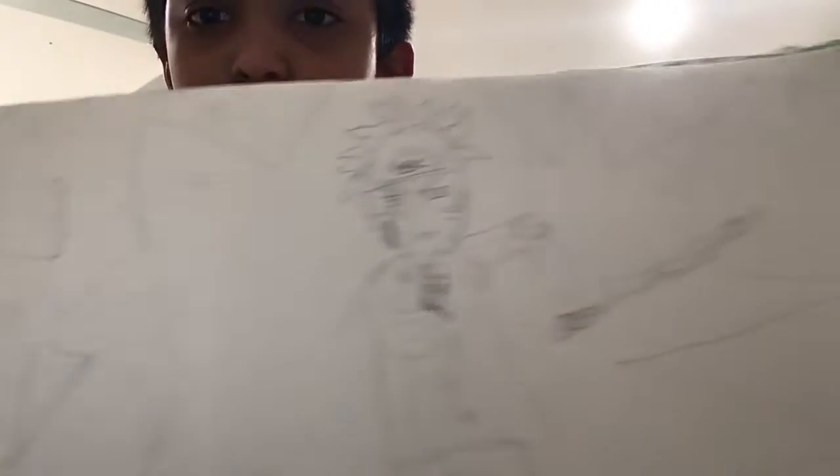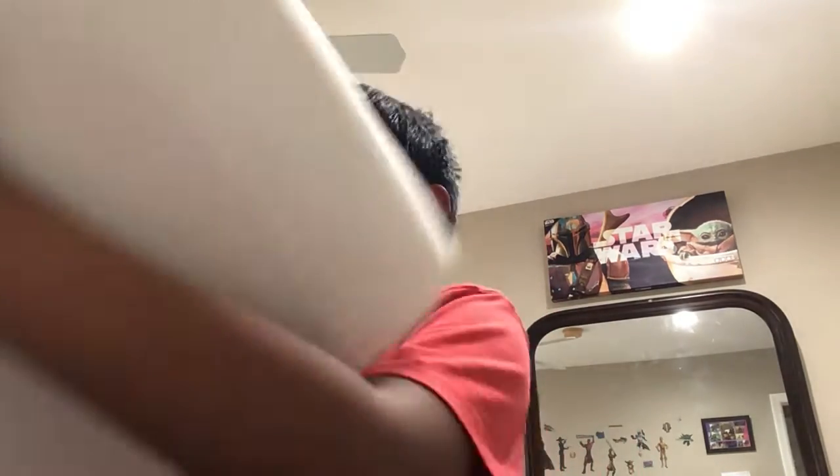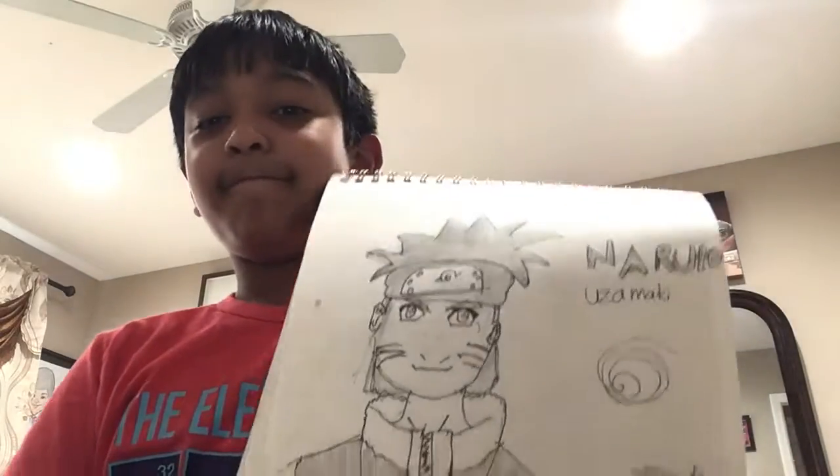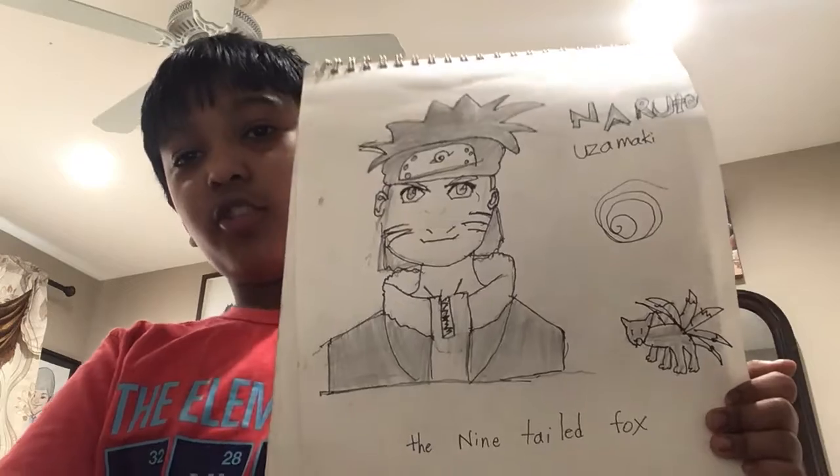This is one of my favorites — Naruto Uzumaki. It looks okay, I mean. If you're daring to draw Huggy Wuggy I would love to. Here we have Naruto Uzumaki — he looks dumb.